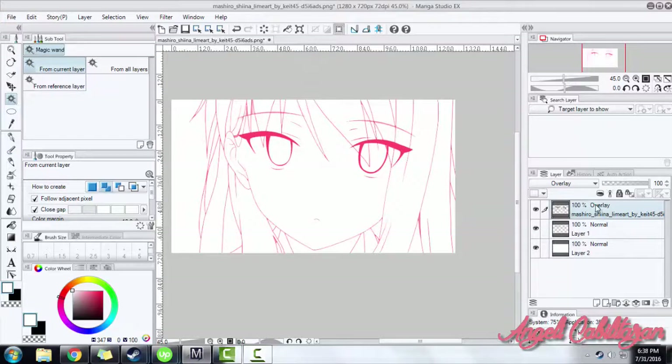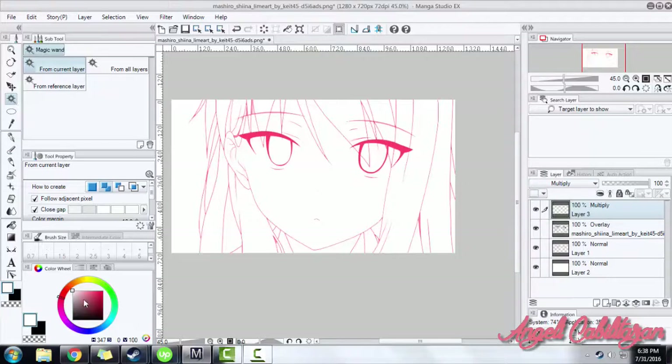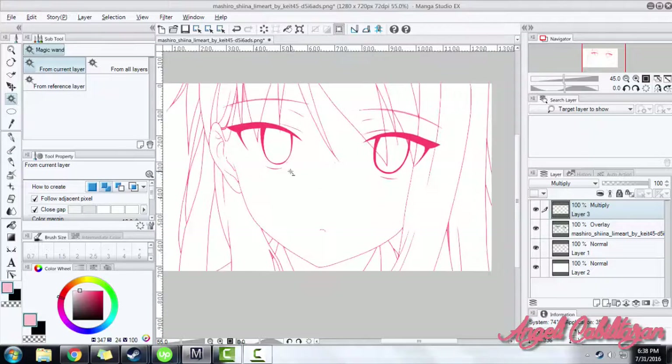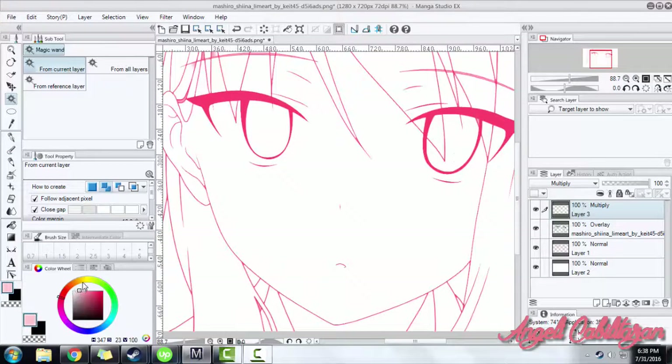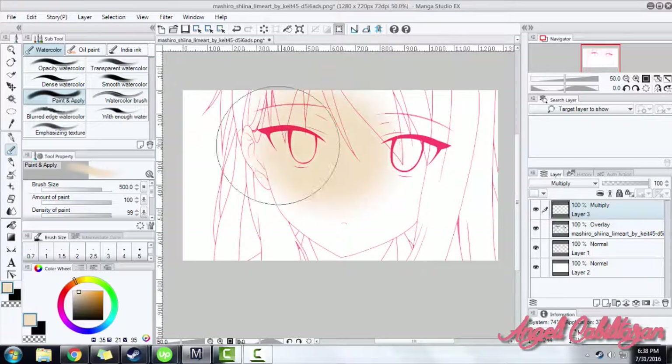Now the actual coloring begins. Create a new layer and change its property to Multiply. You can put the color that you want. Remember to create another layer for the other set of colors that you're going to put, and set its property to Multiply as well. For now, let's put all the base colors in our line art.